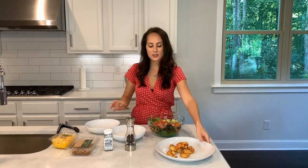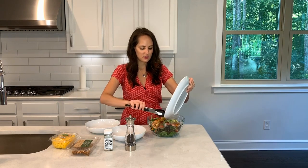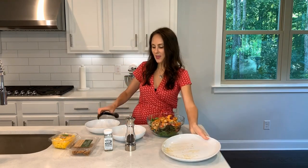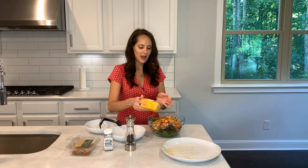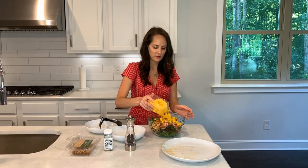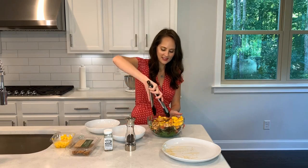I've got my shrimp, so I'm going to go ahead and add those on too. And then I'm going to top it off with a little mango since it is summer and all — I was lazy and didn't cut these up, obviously. And then I'm going to mix it all together.